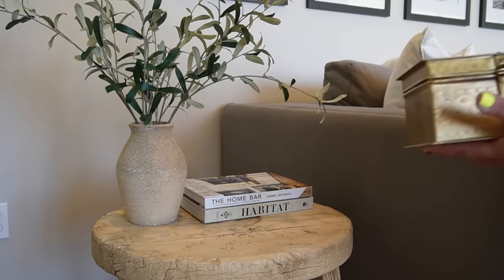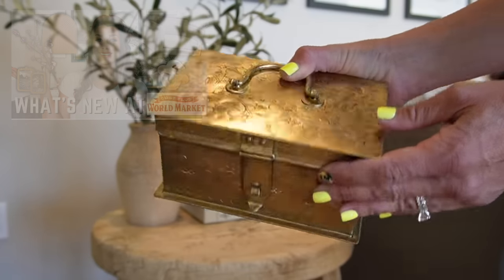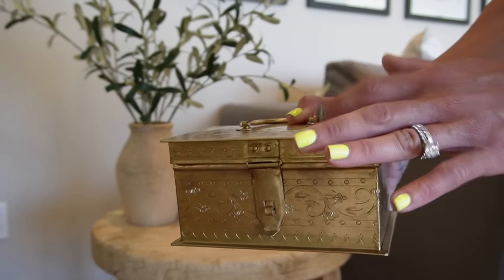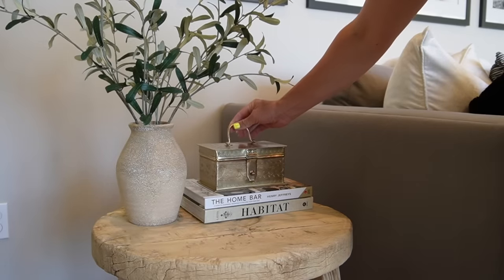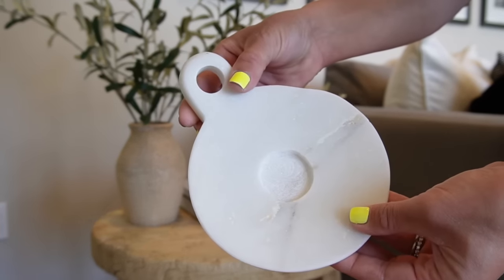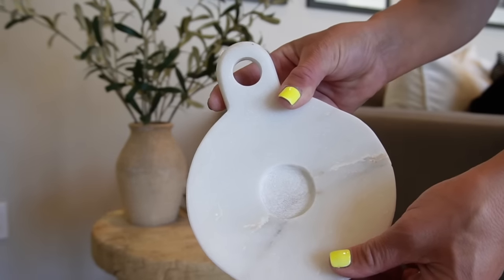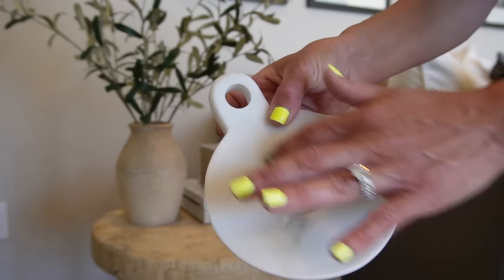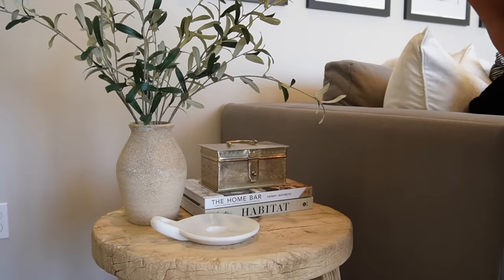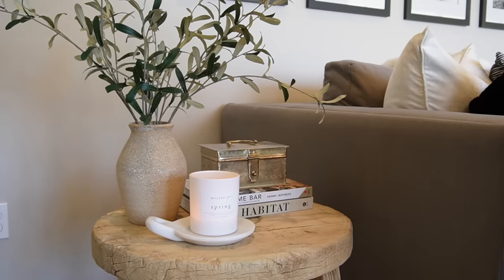Next I'm adding a cute little trinket box I got from World Market for twenty dollars — I actually house my coasters and remote controls in it — and I'm styling it right on top of those coffee table books. I'm also bringing in a little marble soap dish from Amazon, which is very multi-purpose; I use it for styling candles and housing brushes next to a sink. It's the seven-inch size, placed to the left, and lastly I'm adding my spring candle on top of it. That is style number two.